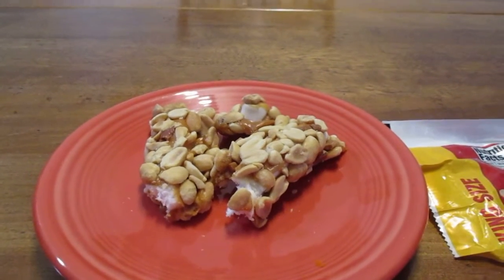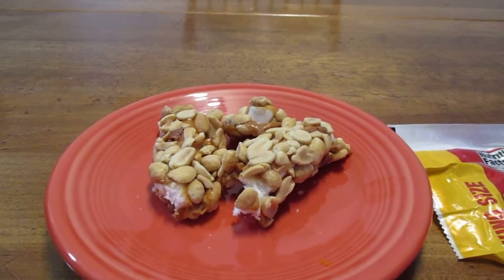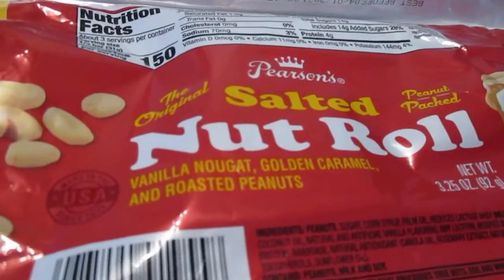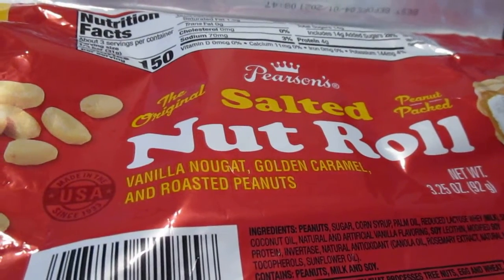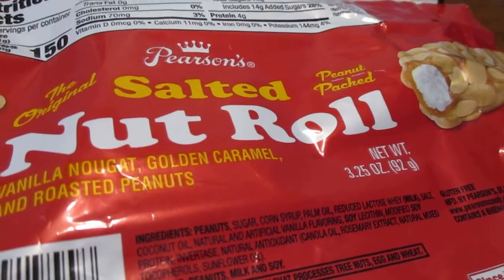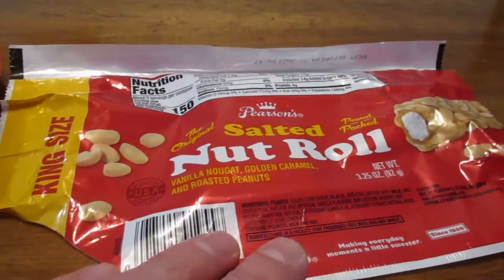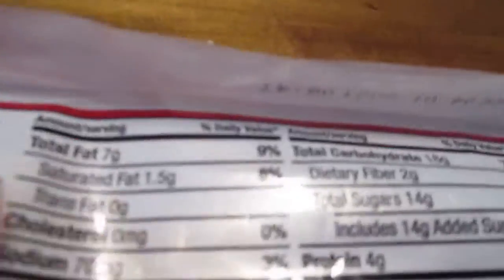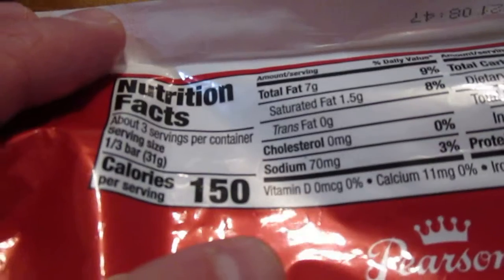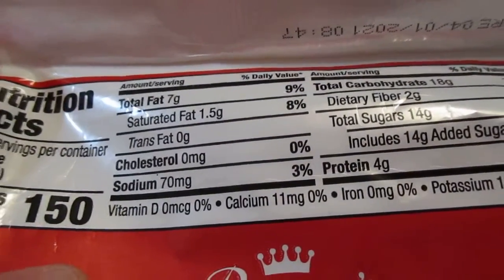Today we're going to take a look at Pearson's Salted Nut Roll — vanilla nougat, golden caramel, and roasted peanuts. This is a 3.25 ounce bar and it came from the Dollar Tree, which cost a dollar. It contains three servings per container, but let's face it, you're going to eat the whole thing in one sitting. It's almost impossible not to.